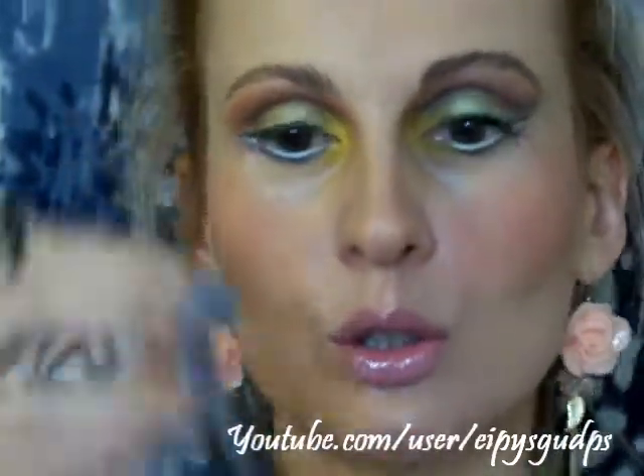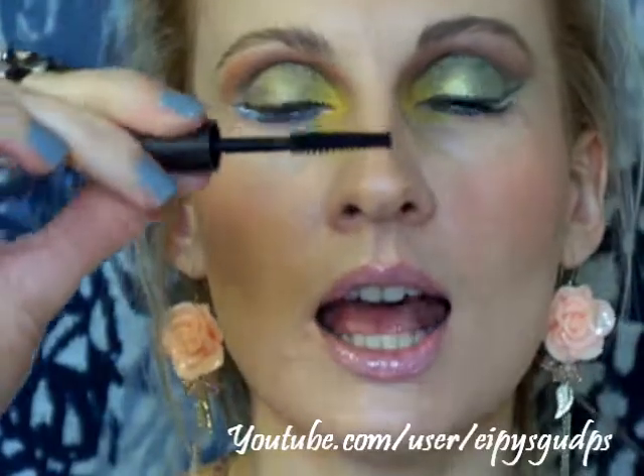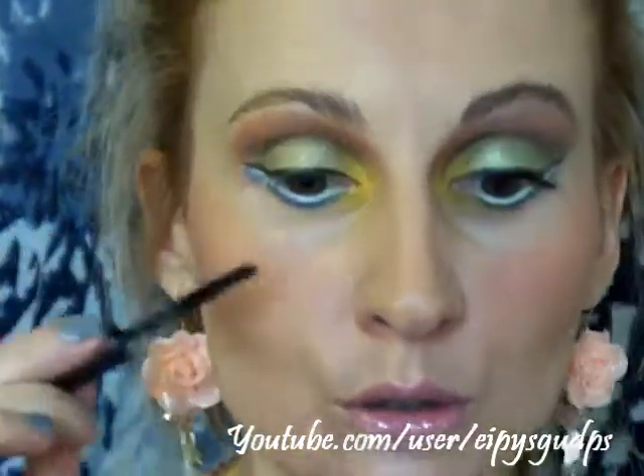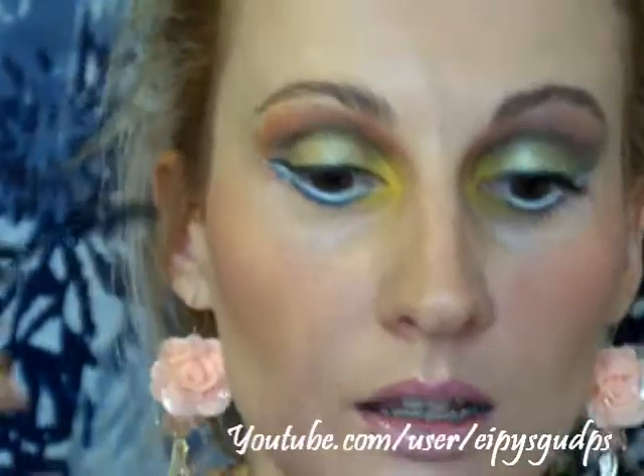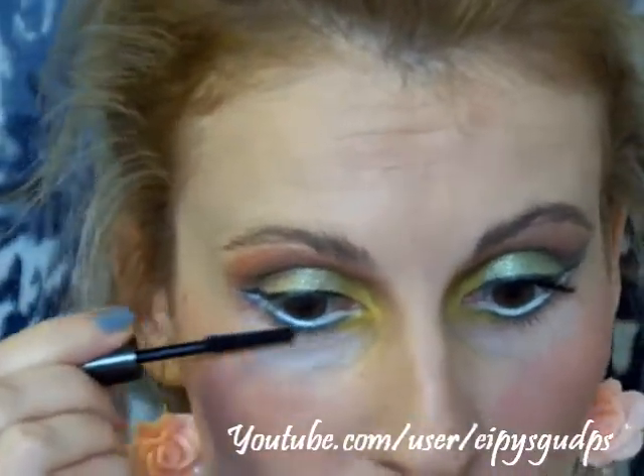On my lower lashes I'm going to use the Superficial Lash Mascara by Hourglass. I really like it — as you can see the applicator really allows you to separate and define your lashes very well. Now I'll apply my mascara and see you in a minute. Girls, the eye makeup is done — we have a Beyonce inspired look.